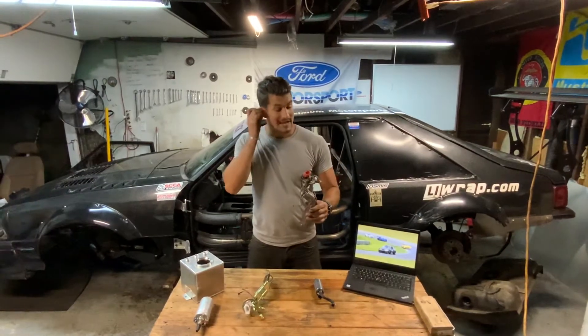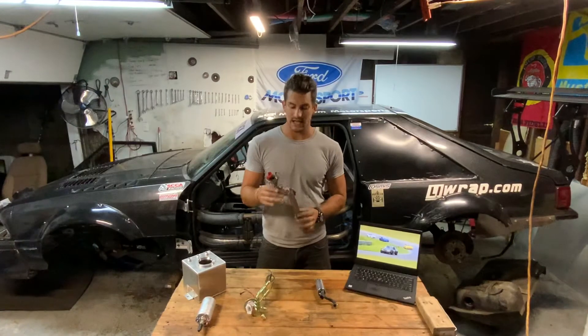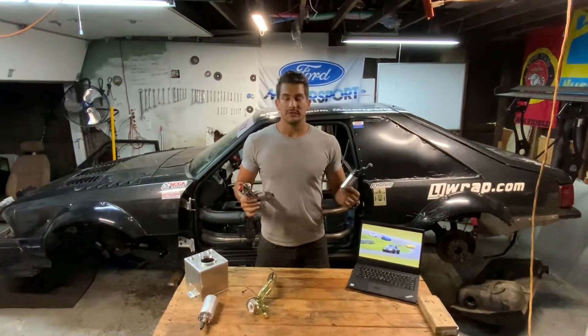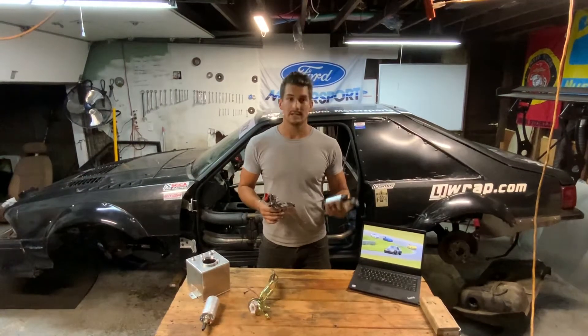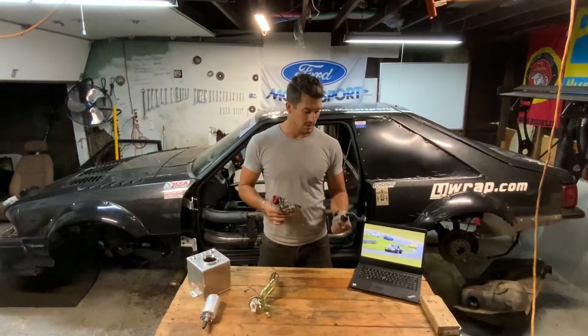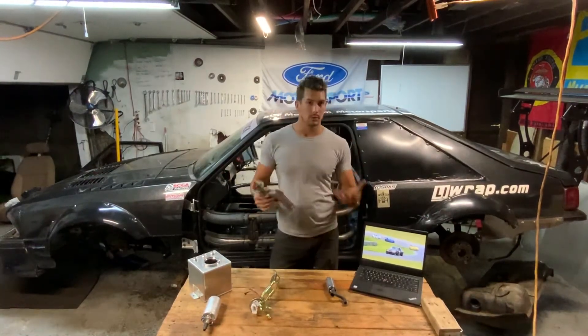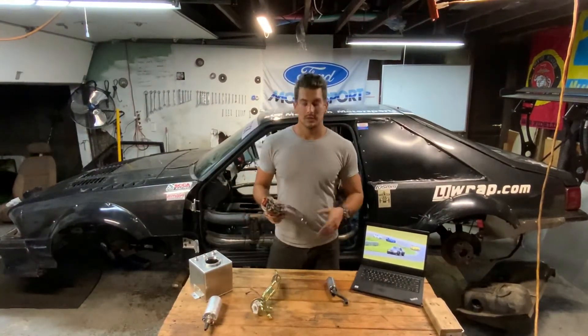This hanger is probably fine with a stock fuel pump, but as we know we ditch those 88 liter-per-hour fuel pumps up to a 190 or 255 Walbro like this pretty quickly because we want to build more power — more air, more fuel. We know that old story.